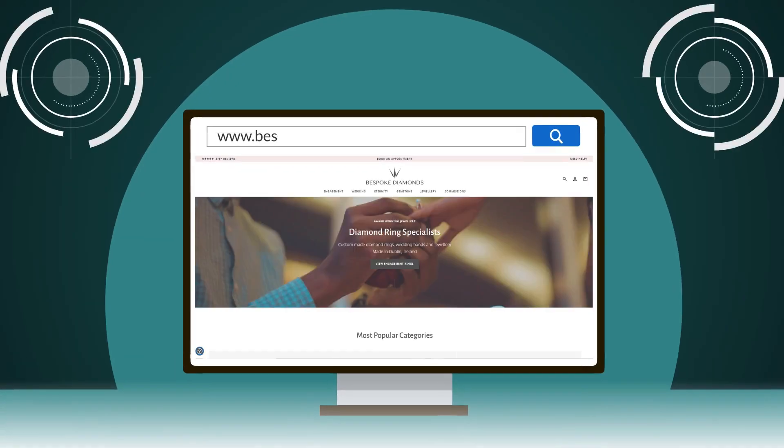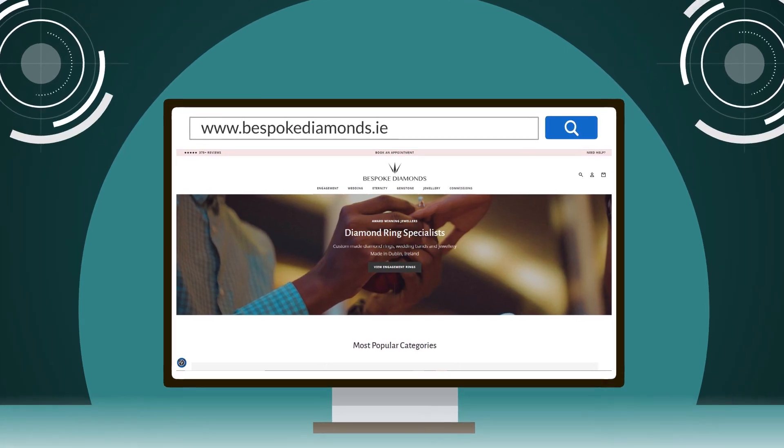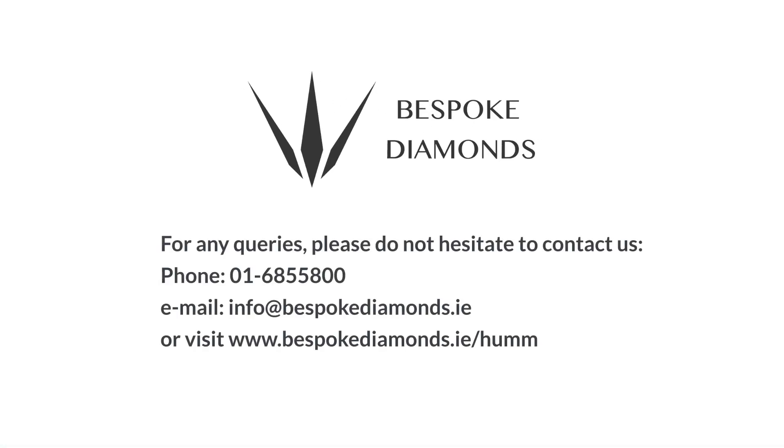Please visit www.bespokediamonds.ie for more information. Thank you.